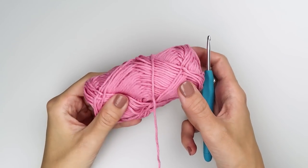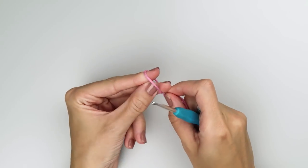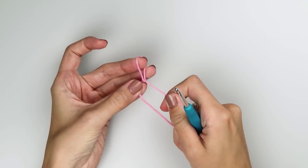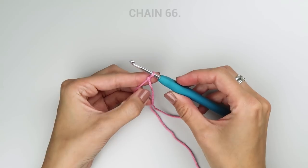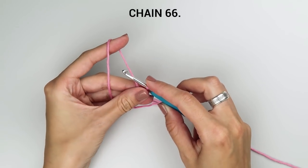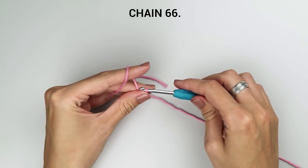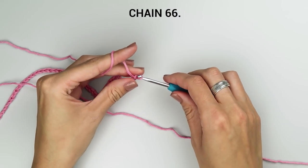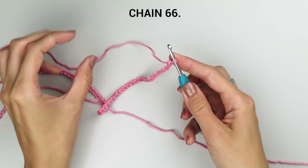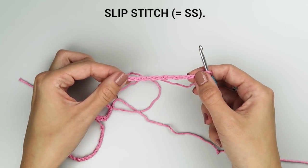Now that you have all the materials you need, let's start with the tutorial. We will start with the main part. For this part, we will need the iron weight yarn and 4 mm crochet hook. Create a slipknot, insert the hook into the loop, and create a foundation chain made of 66 chains. Now that the chain is complete, join the chain with a simple slip stitch. Make sure you do not twist the chain because that might cause problems later.